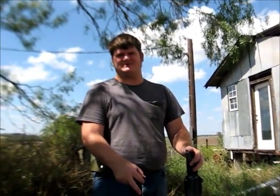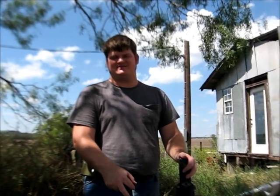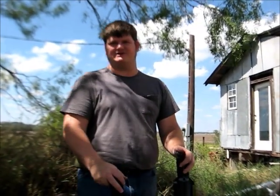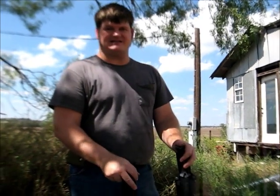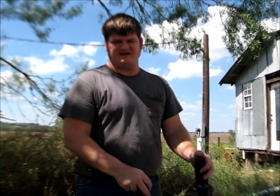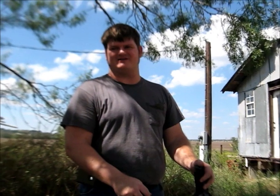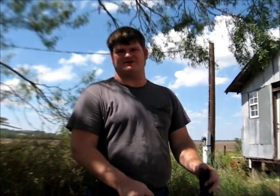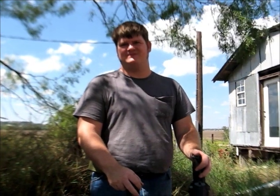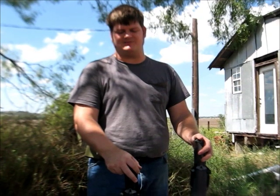Hello, this is James Helm of Helm Enterprises Forging Division. Today I'm not going to be talking about any of my stuff. I'm going to be talking about a couple of new products from Kershaw. I had a table recently at the Usual Suspects Network Gathering in Las Vegas, and at one point I was walking around the show, came across the Kershaw booth, saw these, and liked them. They intrigued me, so after the show I ordered a couple.